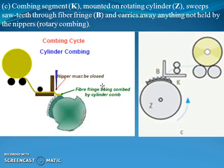The third step in the combing cycle is that combing segment K, mounted on a rotating cylinder Z, sweeps saw teeth through fiber fringe B and carries away anything not held by the nipper — that is, with the help of the rotary comber — which you can analyze from this diagram.